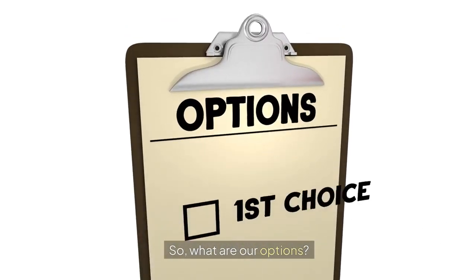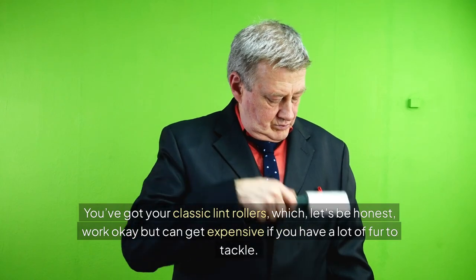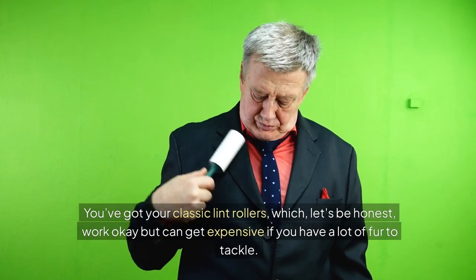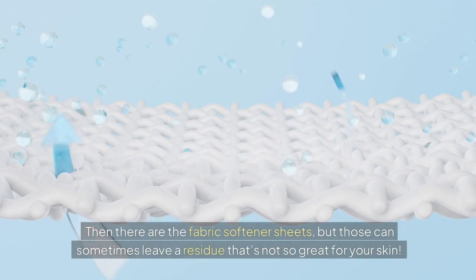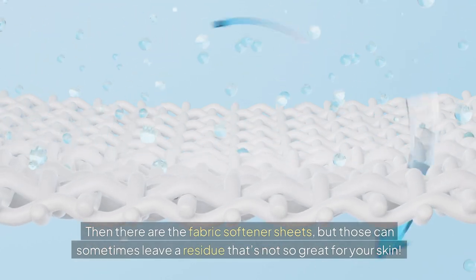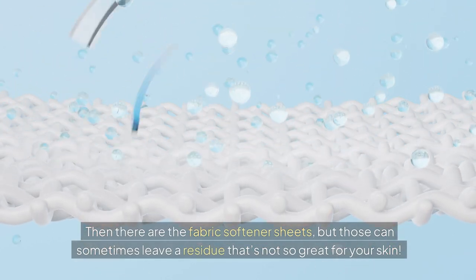So what are our options? You've got your classic lint rollers, which, let's be honest, work okay, but can get expensive if you have a lot of fur to tackle. Then there are the fabric softener sheets, but those can sometimes leave a residue that's not so great for your skin.